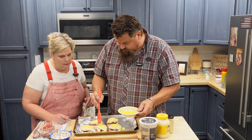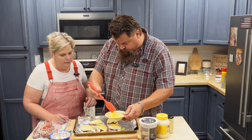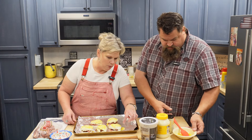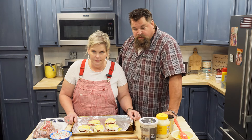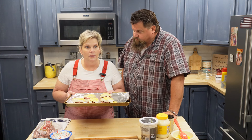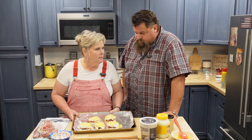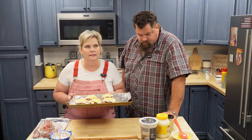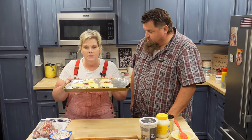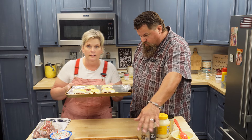Some of these guys are probably watching this going, we need to do that to our beef and cheddars! I'm going to pop this in the oven — I think it's going to take about 20 to 30 minutes. We're going to test it and see, and then I'll tell you exactly how long this takes.